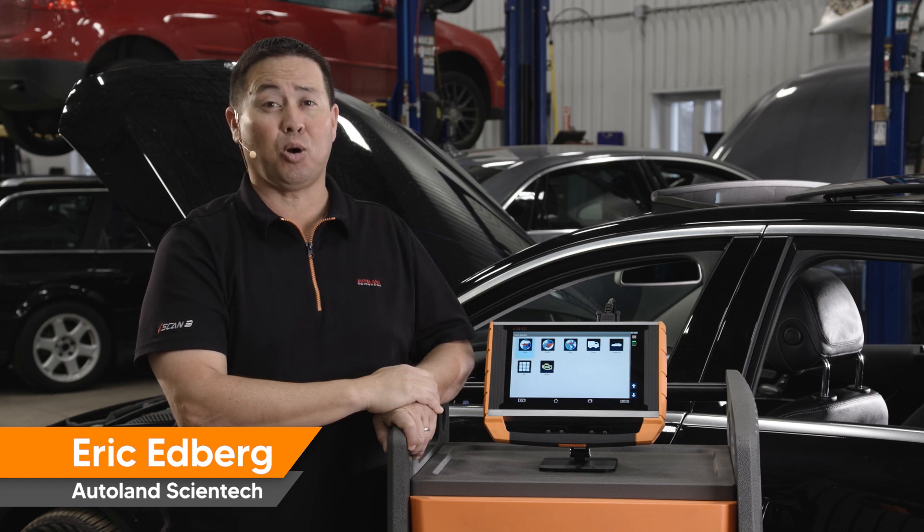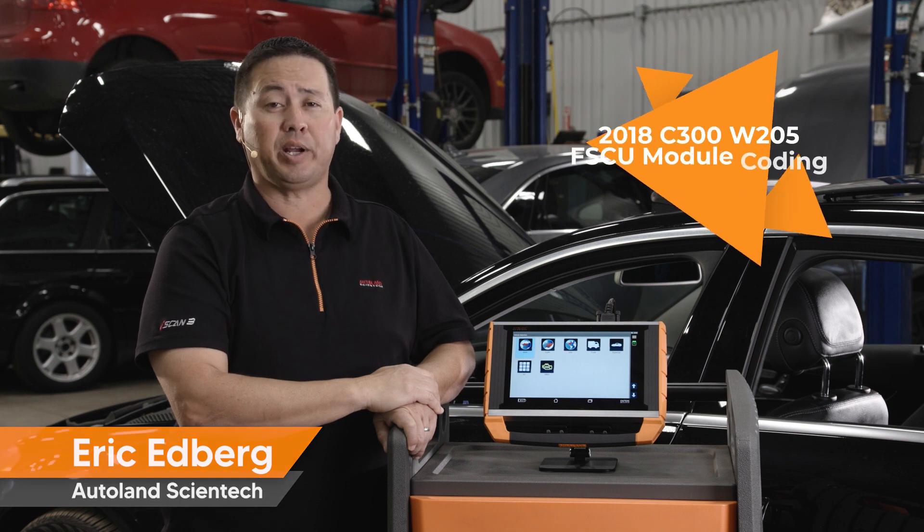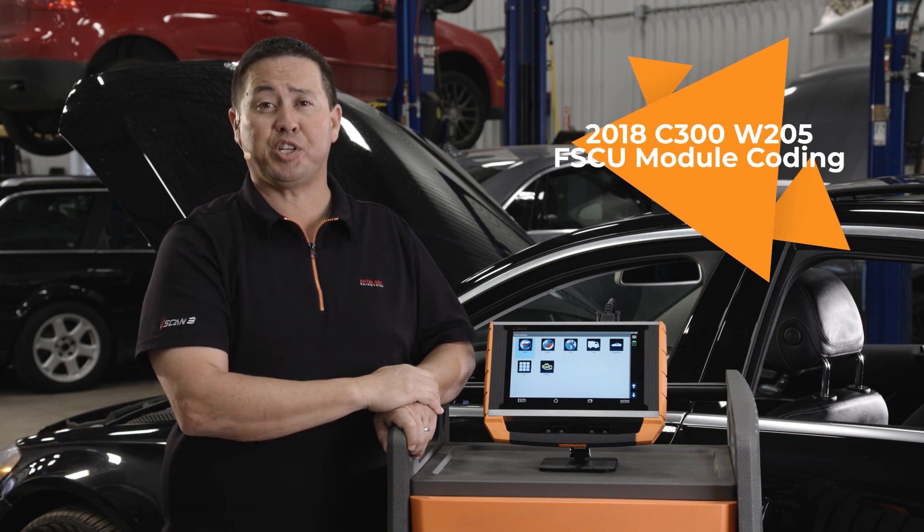With iSCAN's native coding and programming features, you're able to replace a fuel pump module on many Mercedes-Benz models. In this video, we will show you how fast and simple we make it on a 2018 C300 W205 chassis.